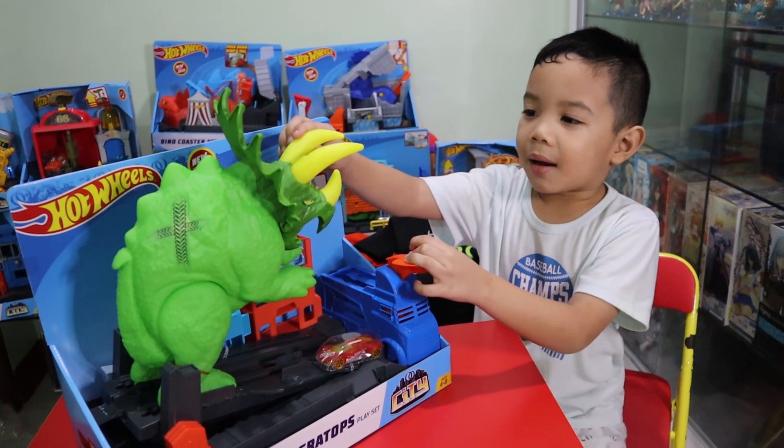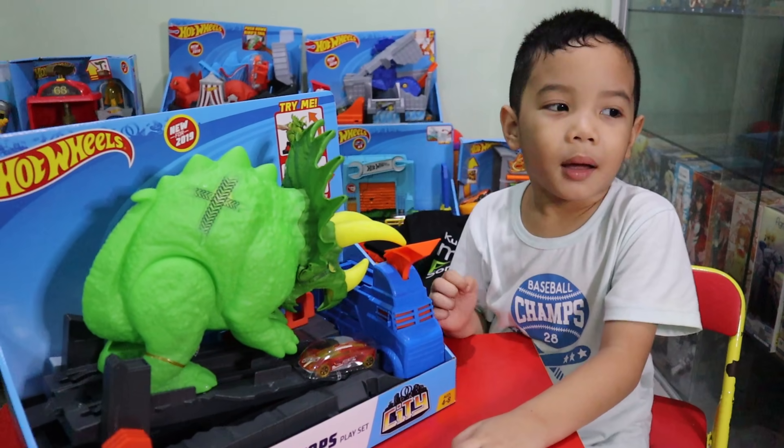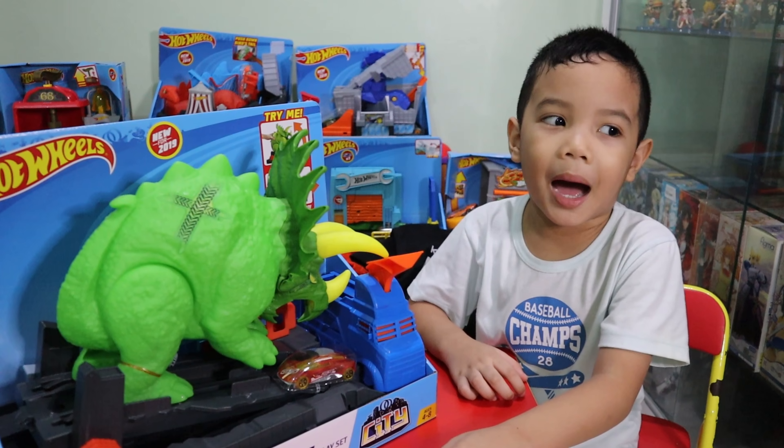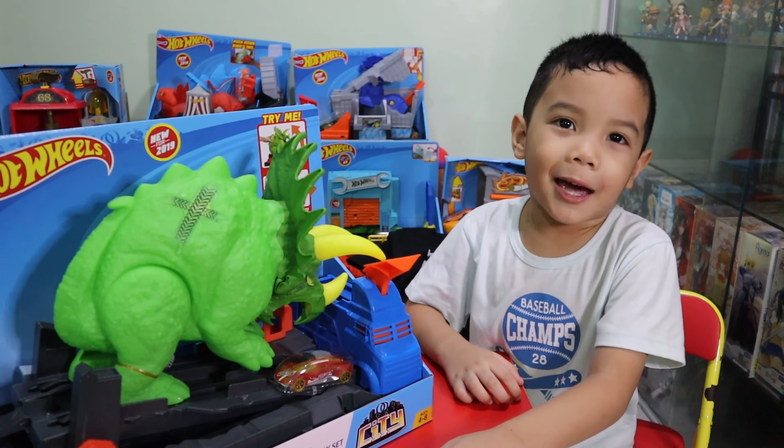Hi, welcome to Flixtro Review! Hi guys, we're gonna unbox the Flixtro with those hot greens!